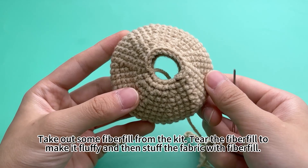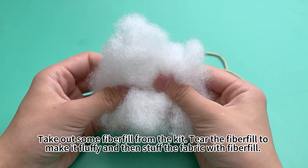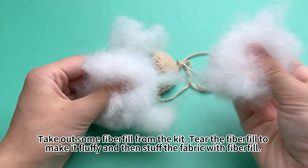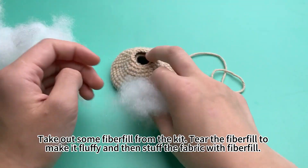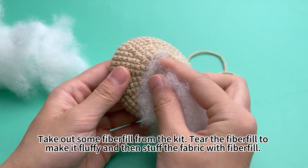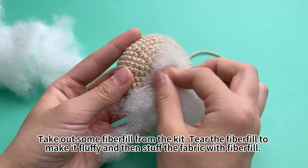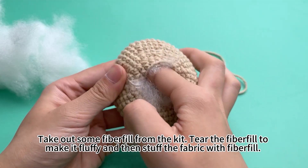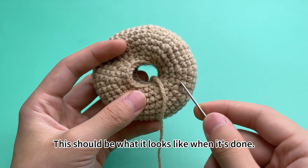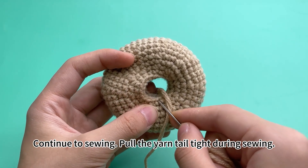Take out some fiberfill. Tear the fiberfill to make it fluffy, then stuff the piece with fiberfill. This should be what it looks like when it is done. Continue sewing, pulling until tight during sewing.